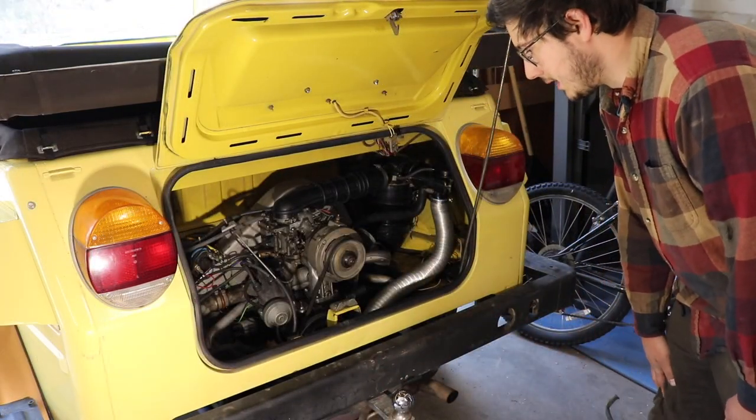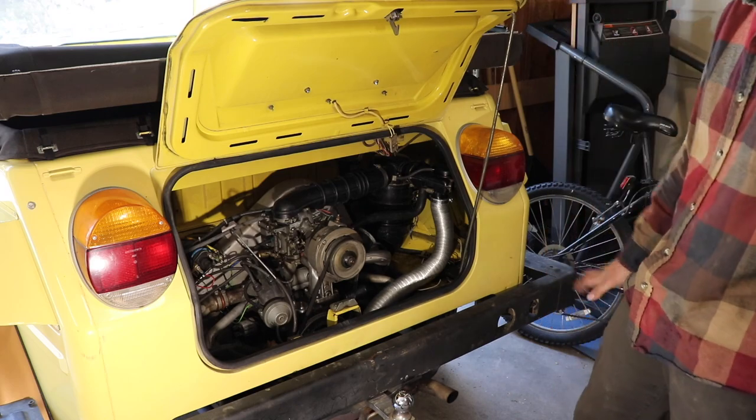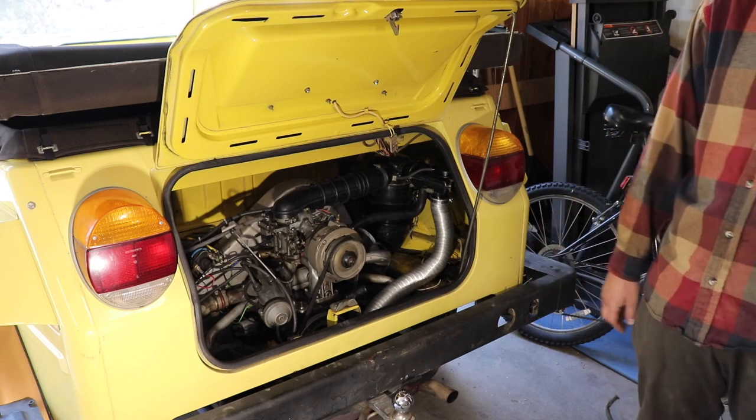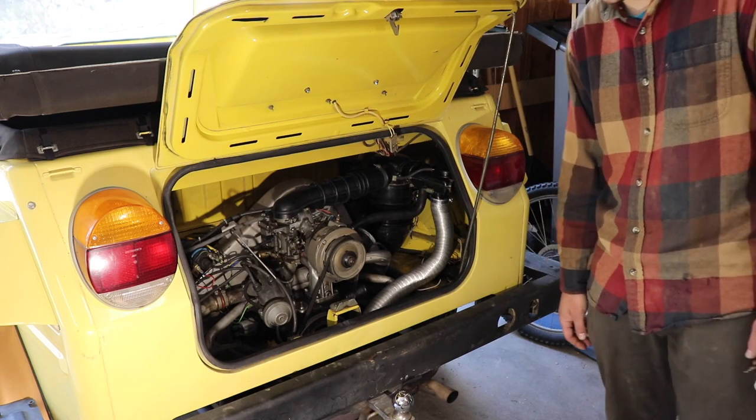All right, we got it all hooked up. Let's try the first start with all the air cleaner and carburetor preheat and everything. It's the first time it's had all that stuff hooked up in a long time, so let's give it a try.